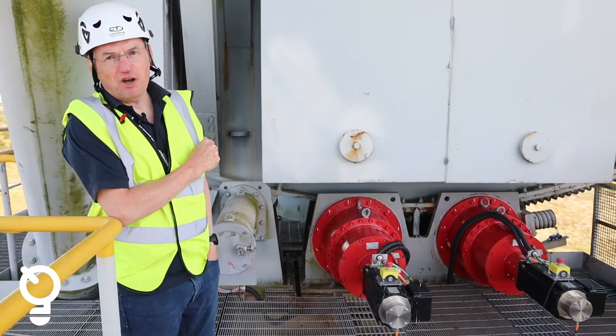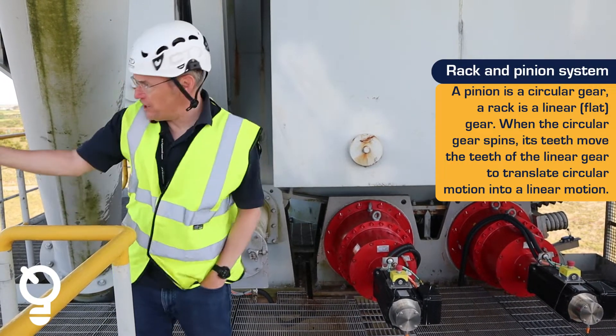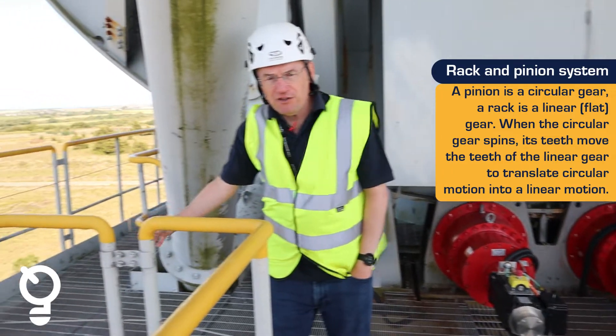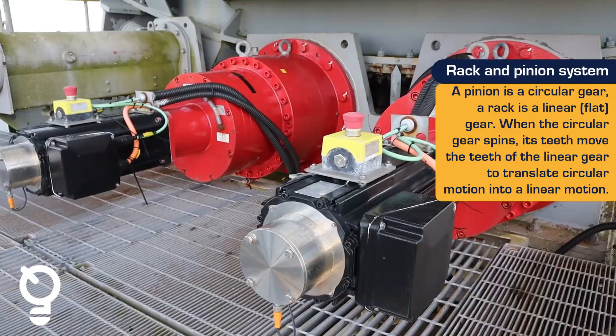This is our elevation drive system. It's like a rack and pinion system with a toothed sector gear underneath where the motors are, and the motors have a toothed wheel that drives on the sector gear.